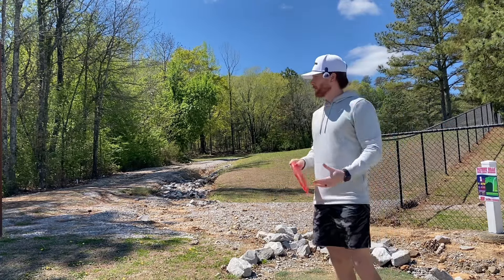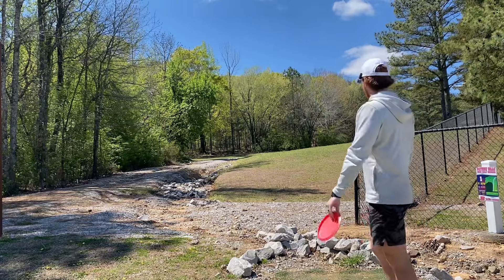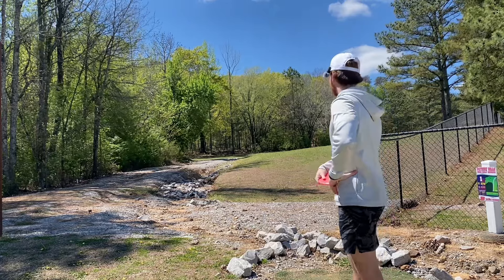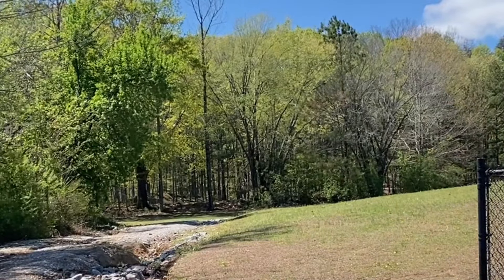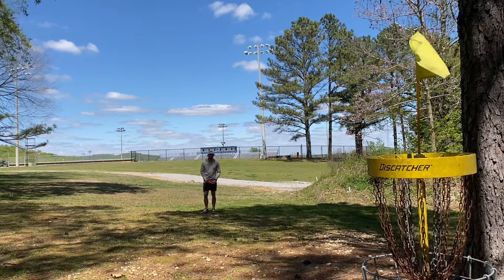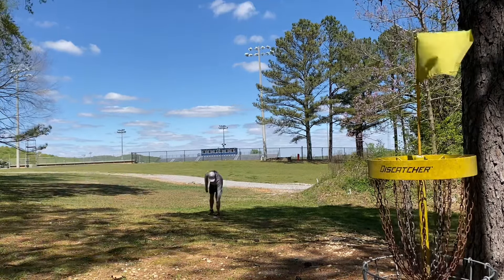All right, we're back. Hole one, Patriot Hills, Summersville, Alabama. It's 270 up the hill with a really sharp left turn — it's definitely going to play more uphill. I threw some warm-up shots and it's playing further than 270 for sure. Hole one, using the A1. We got up there pin high in a really bad wind with probably about a 20-foot putt — oh, no good tree. All right, we're par through hole one.